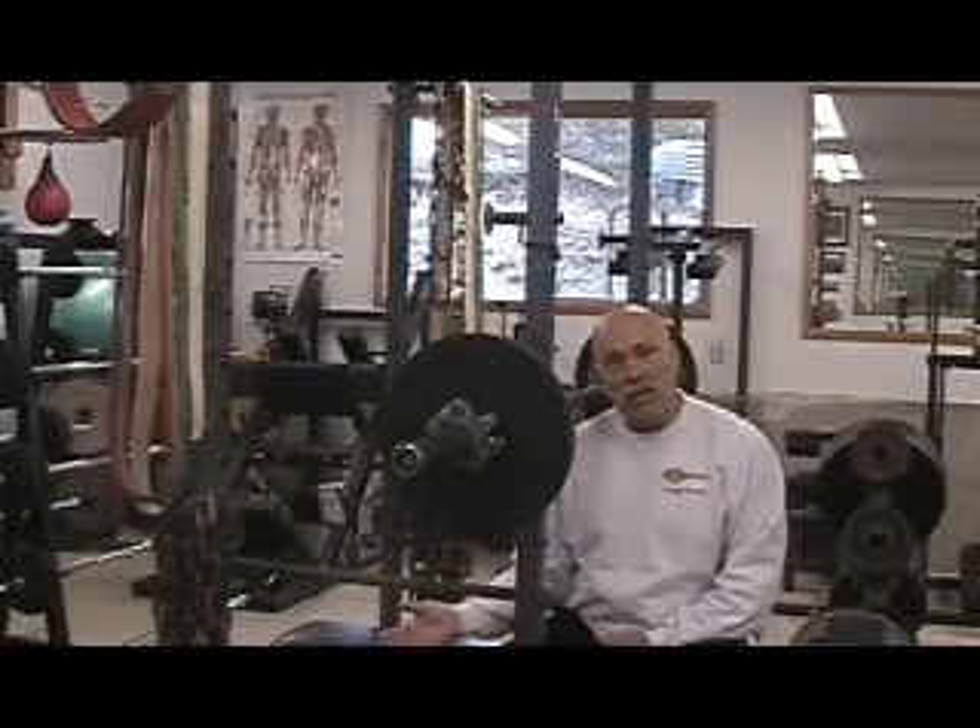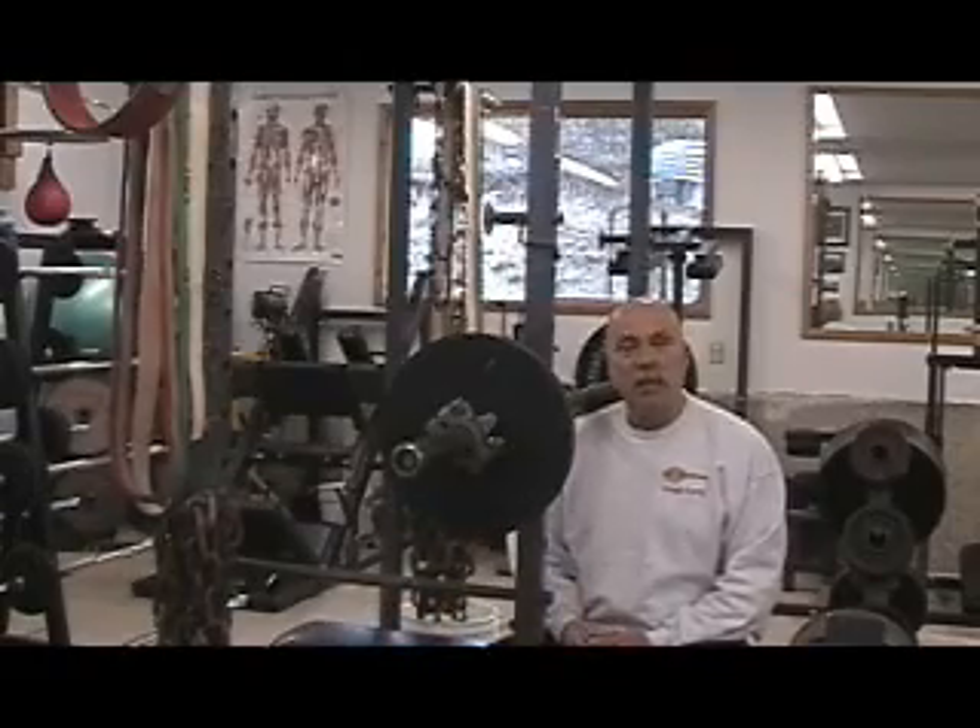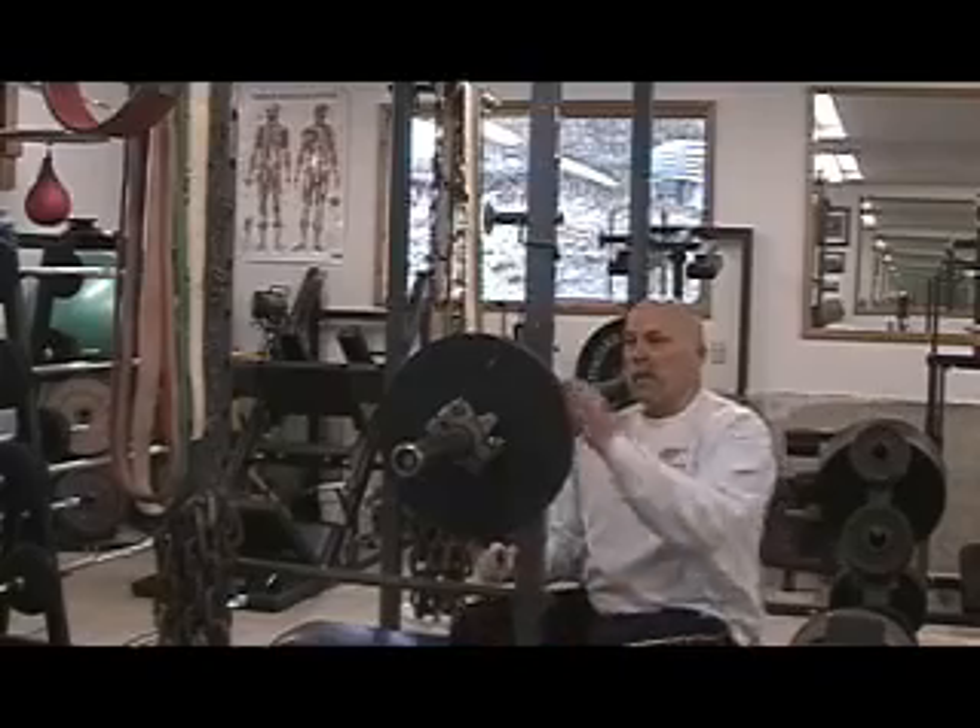I'm simply going to go down to a low position, come back up, repeat a couple different times. It works very well. Let me demonstrate.